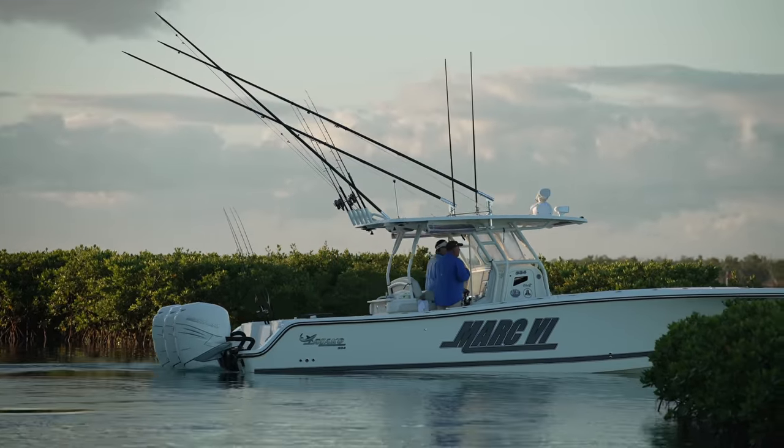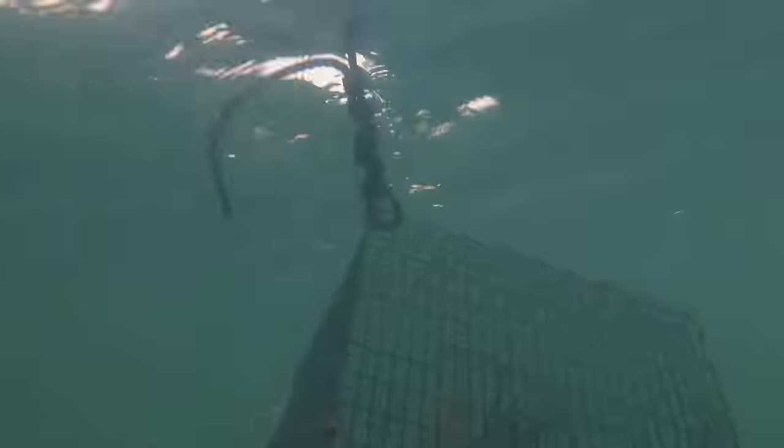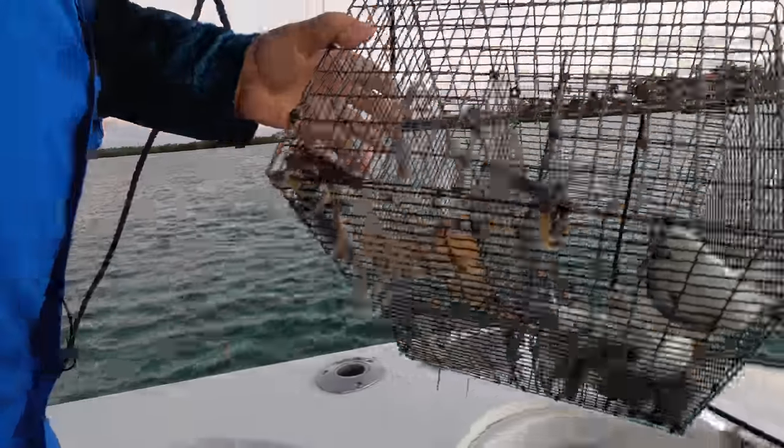This area of the Lower Keys — Cudjoe, Sugarloaf — is where a lot of the reefs begin, mainly the reefs inside Hawks Channel. The day started pulling pinfish traps in the Cudjoe area. I wanted a couple dozen of those, just in case the flutter jigging wasn't productive — you always want a backup. So between the fresh bait, the live pinfish, and a selection of Williamson flutter jigs, we were all set to tackle whatever came our way.